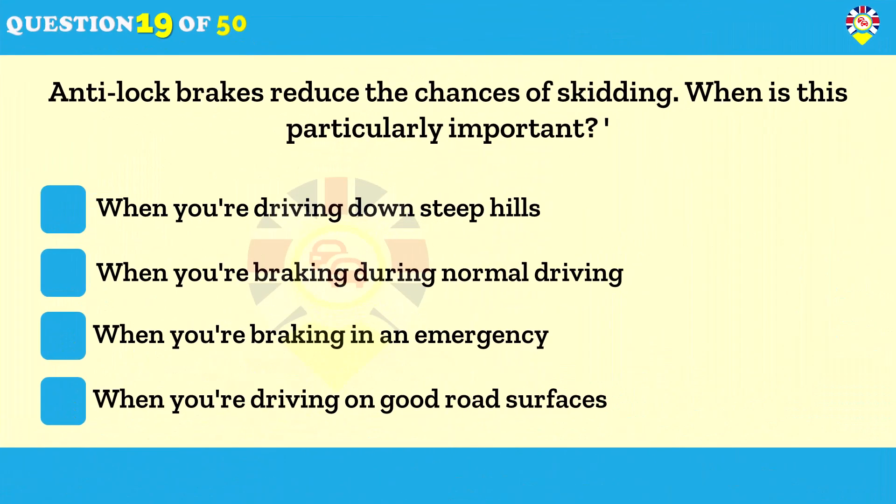Anti-lock brakes reduce the chances of skidding — when is this particularly important? When you're braking in an emergency. The ABS will operate when the brakes have been applied harshly and the wheels are about to lock, such as during an emergency. ABS will reduce the likelihood of your car skidding, but it isn't a substitute for safe and responsible driving.